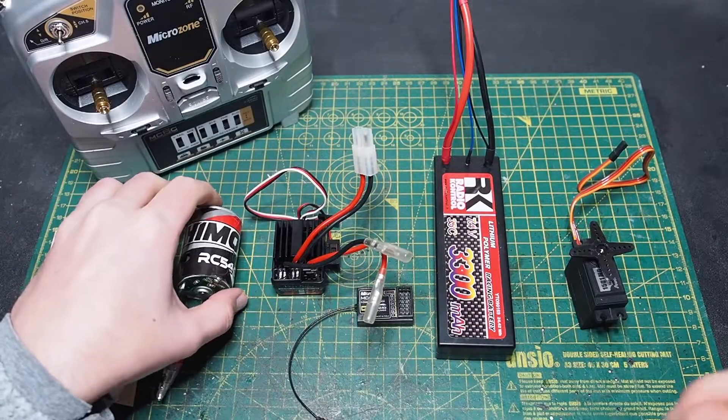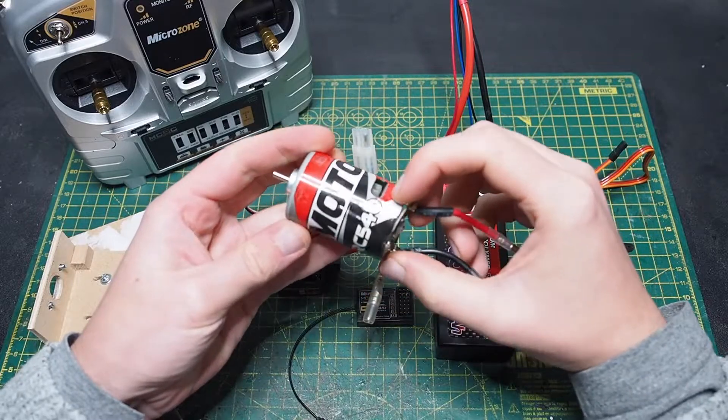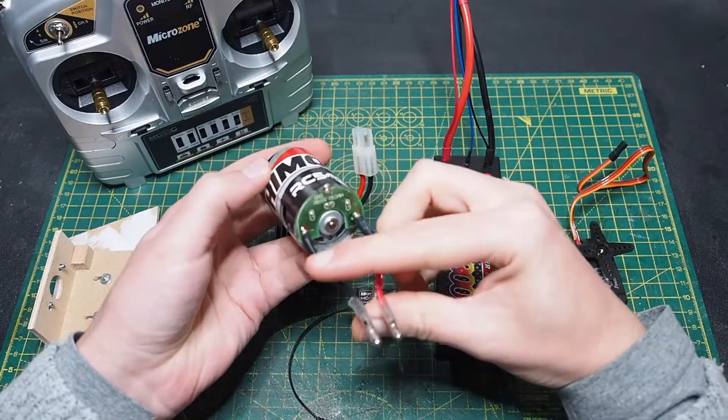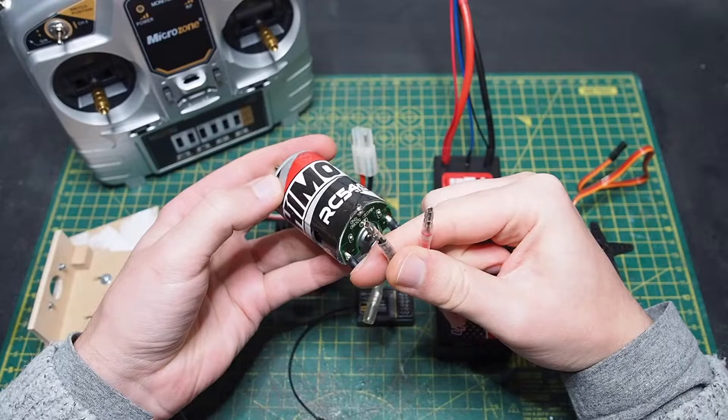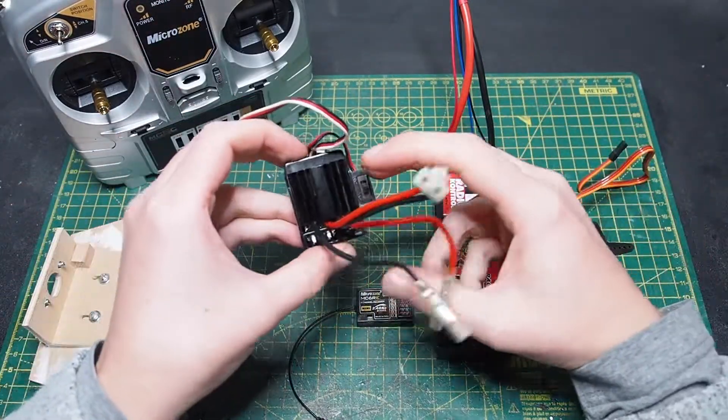First of all I have an iMoto motor RC540. It has two fast connectors which will connect to the speed controller, which is this one.